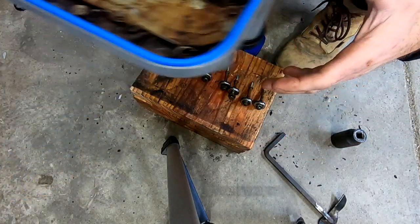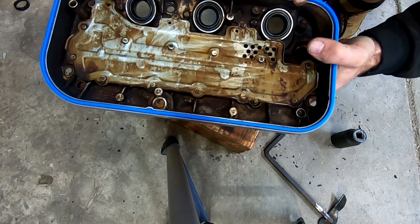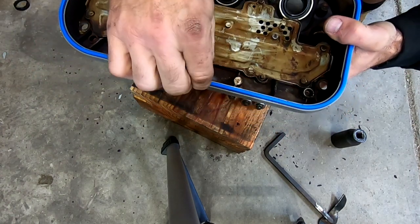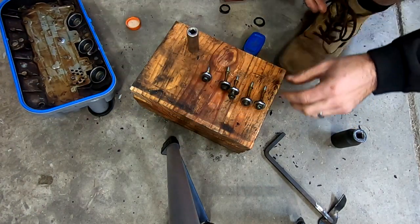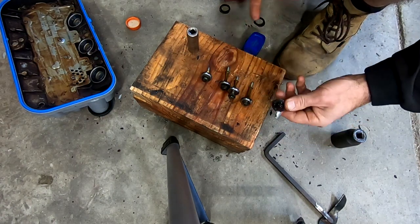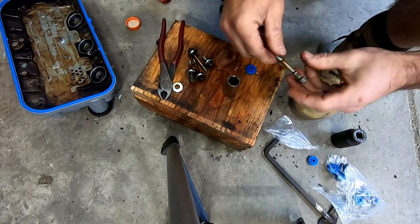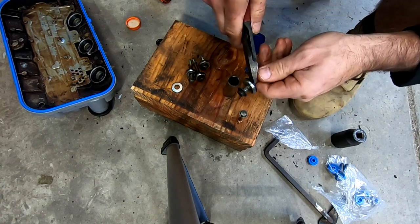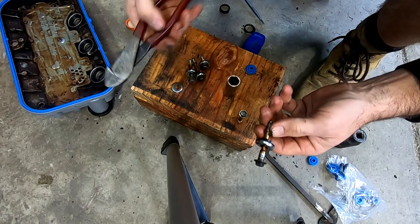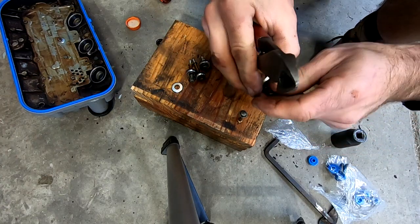The gasket is now on the valve cover. There are two little locating tabs that help you lay it out and line it up. Everything is in there — it could fall out but it sits pretty firmly. Now we need to change out all the bolt grommets. The old ones are hard as a rock and will not seal, so we need to get those off. We'll reuse the hardware but replace the grommets. You can just pry the old ones off — if they don't come off easily, go ahead and mangle them with some picks since you're getting rid of them anyway.